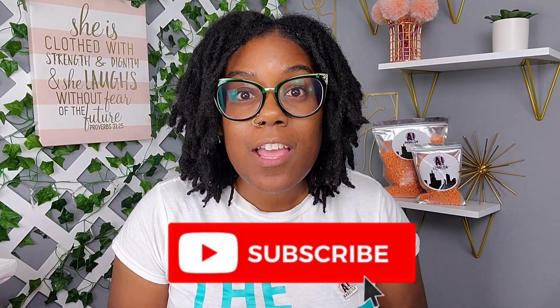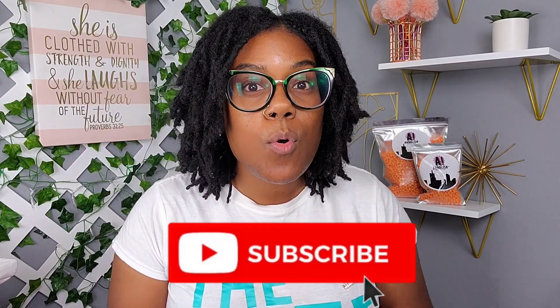Before we get started, be sure to click the subscribe button so you can help this video get more reach and so that you don't miss great tutorials and videos. So let's say that you just purchased your fresh bag of Abolish Wax and you are ready to begin your at-home wax experience.